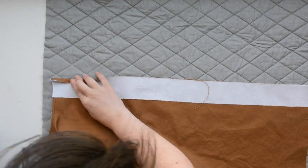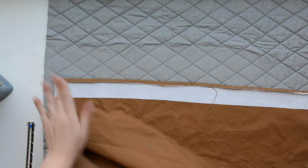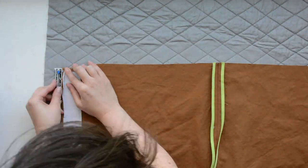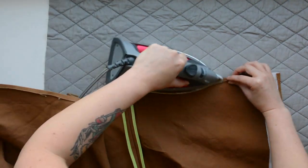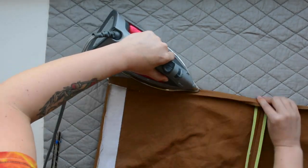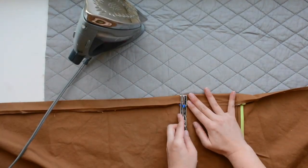Once you're done with all of that, flip it right side out and we will get started on the front placket. To prepare for sewing our front placket and hemming the jacket, we're going to do a bunch of pressing. The center front will be pressed under one quarter inch all the way down on both sides. Then press the hem edge under a quarter inch, and then press it under one inch more. All these creases are going to make hemming this jacket a breeze.